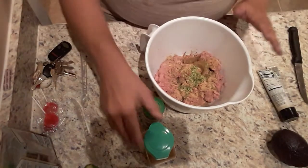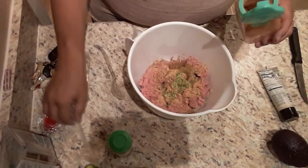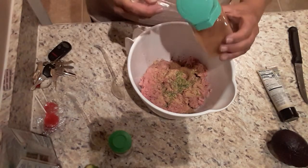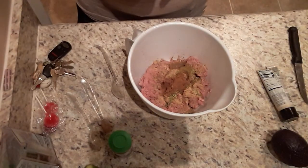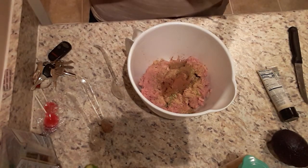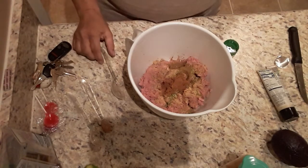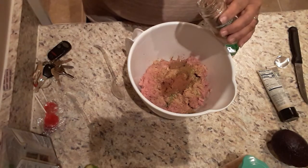We're going to add about a half a teaspoon of cinnamon. Cinnamon is a nice warming spice and it's prevalent in Indian food. And then we're going to add a half a teaspoon of ground cardamom. That's another one of these wonderful spices — I actually put it in a lot of different things. I've baked cookies with it. It's just a really good flavor.